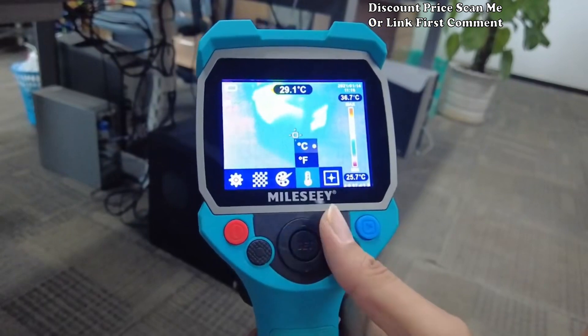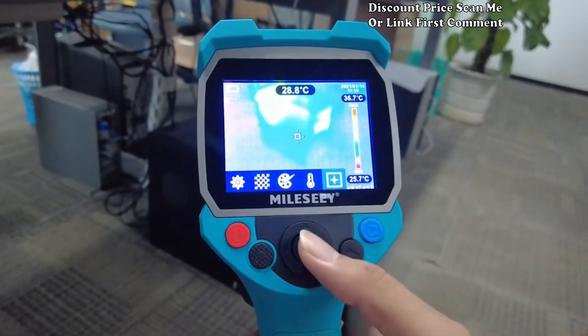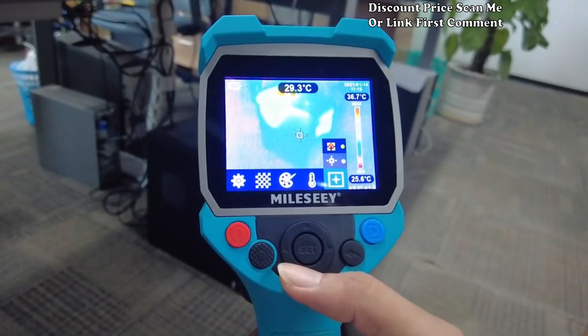3.5 inch color LCD display: experience clear and vivid thermal imaging on the 3.5 inch color LCD display. The large screen enhances visibility and allows for easy interpretation of thermal patterns, making it a valuable tool for professional use.